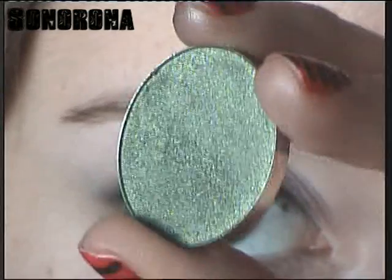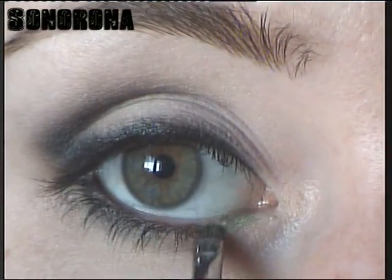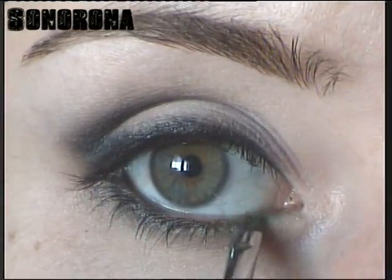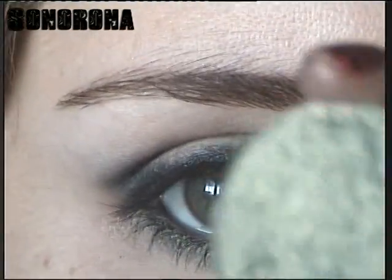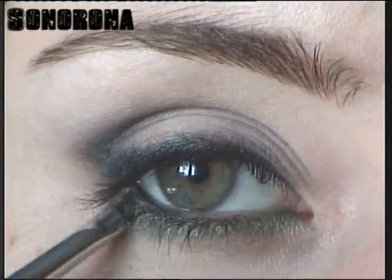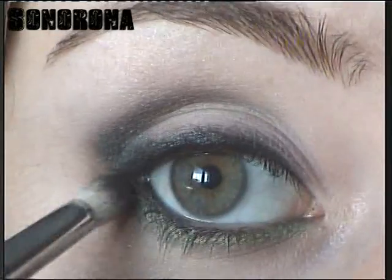Voy a poner color verde con un pincel muy pequeñito y me voy a delinear justo debajo del lagrimal hasta casi terminar toda la parte interior de la línea de pestañas. Voy a coger otro verde que es el número 28 de Deli Plus, que es un poquito más oscuro, y me voy a repasar la última parte. Ahora con un poquito de sombra negra me voy a repasar también la última parte del ojo para dar un efecto ahumado.